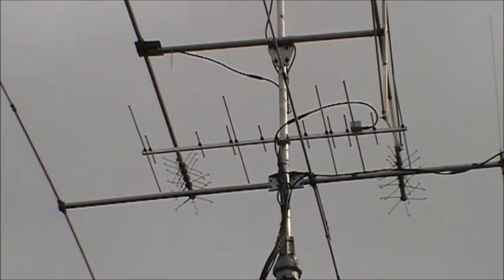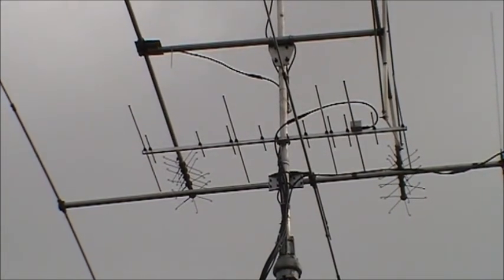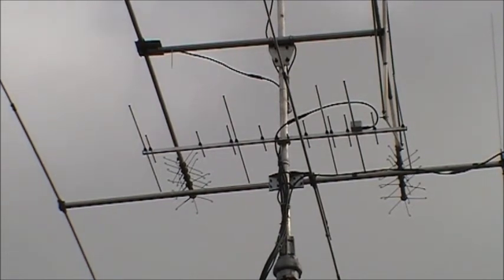Initial findings: good SWR, I can hear beacons, I can get into repeaters although I'm cross-polarised because that's mounted horizontally polarised. All in all, a very realistically priced and well-made antenna. So that's the dual band Yagi up at the QTH here and I'm looking forward to working some stations on 2 and 70.